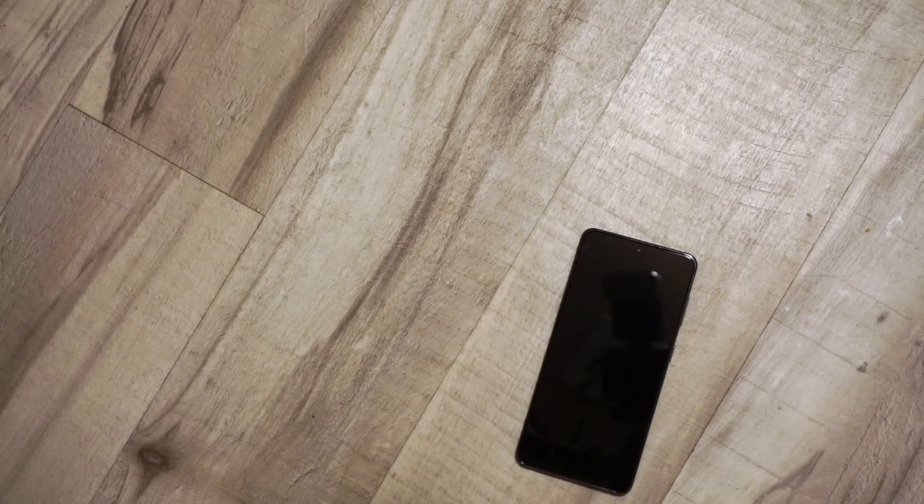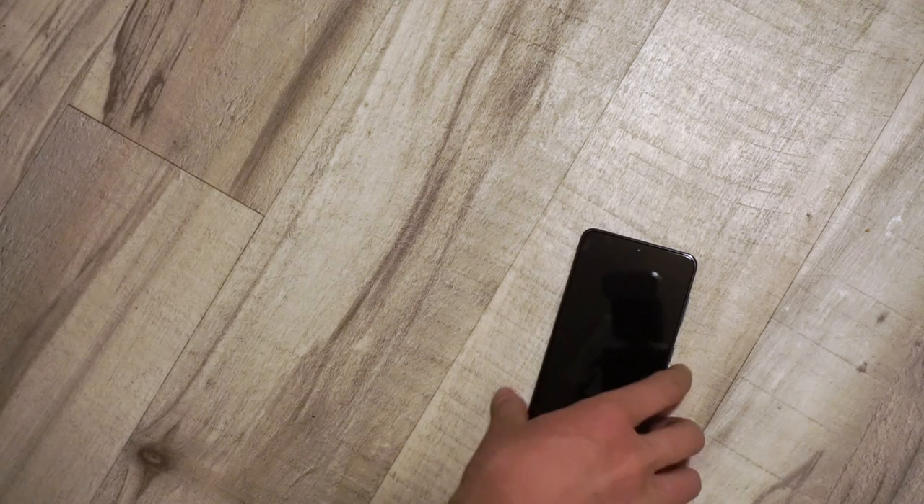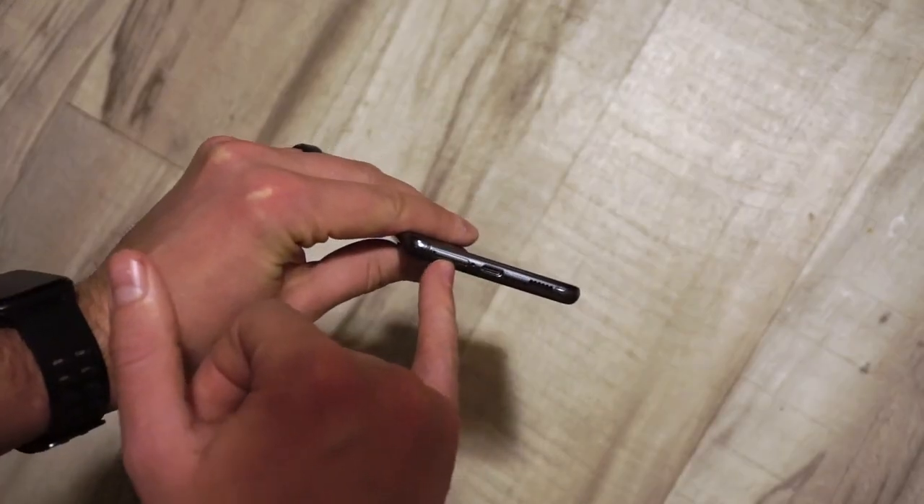Now I spared you the install — it was uneventful, I'm grateful to say. I've got my SIM card in there now; that goes just right there in the bottom.